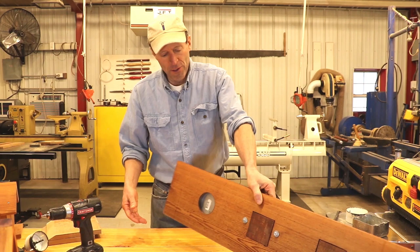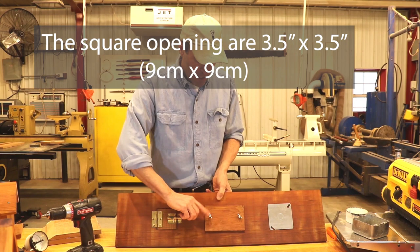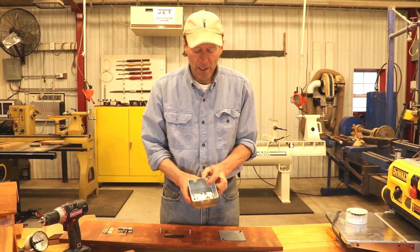That's two different ways. Let's look at three more ways to add access doors. This is just a piece of wood here. Another easy approach — this takes a little more time — is to add a hinge. Very similar to what I just did, I'm going to have a piece of wood with a hinge attached.